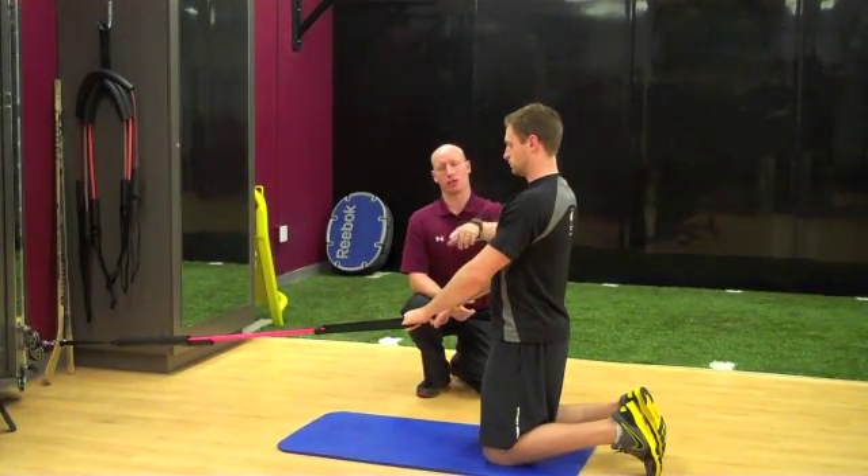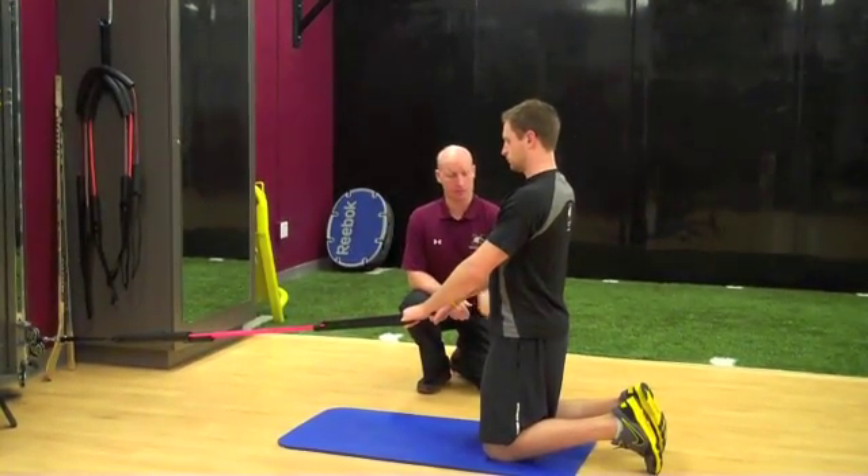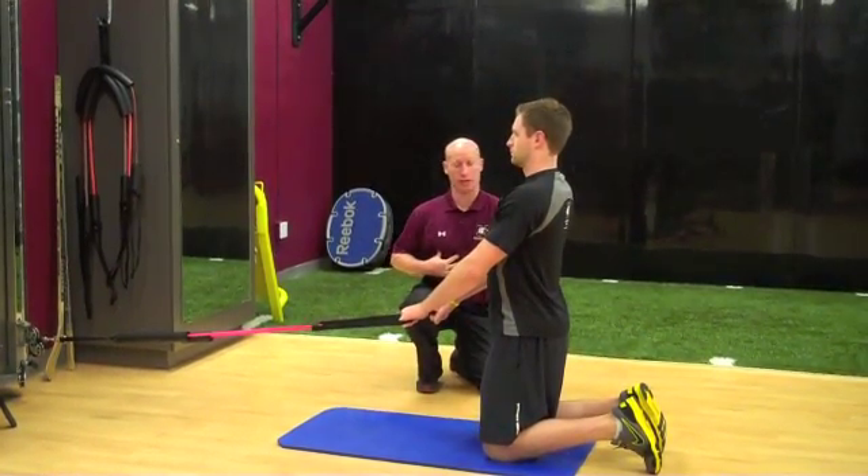Tall kneel, flexion, extension with rotation towards the flexion side. The athlete starts in a tall kneel position, torso engaged, glutes on.